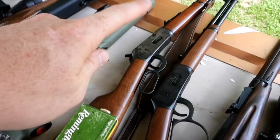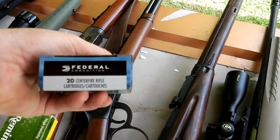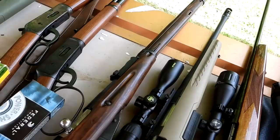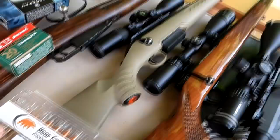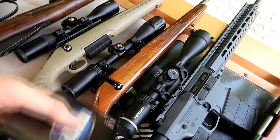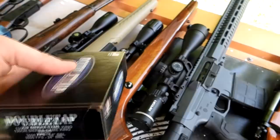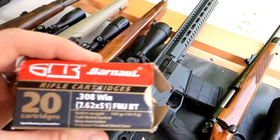We got a Winchester Model 94 with some 170-grain Core-Lokts, another Winchester 94 in .32 Winchester with some Federal 170-grainers. Then we got my Mosin, and for the Mosin we got some Barnall 203-grain. My 450 Bushmaster Ruger American with some Bear Creek Ballistics 240-grainers. My Weatherby Vanguard in .270 with some Double Tap 130-grainers — that's some powerful stuff. Then my CMMG Endeavor in .308 with the Right On X1 on it, shooting some Barnall 168-grain.